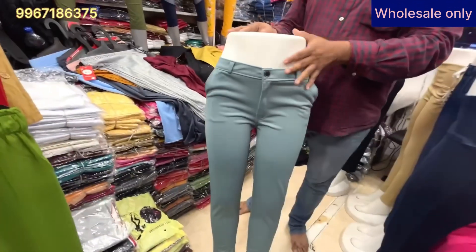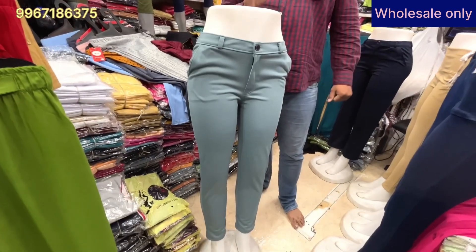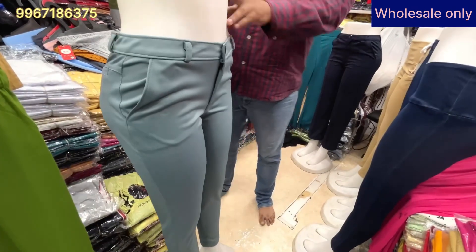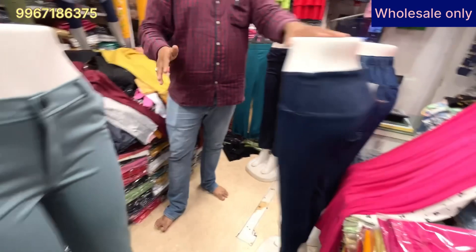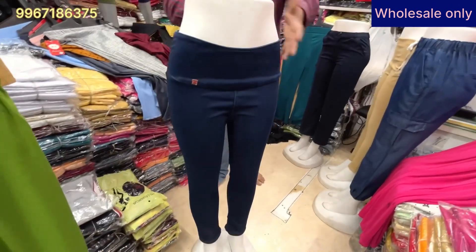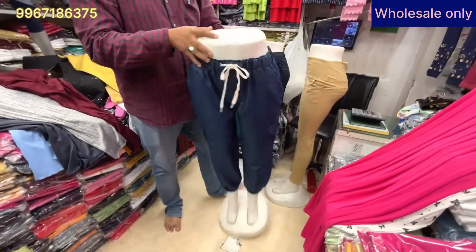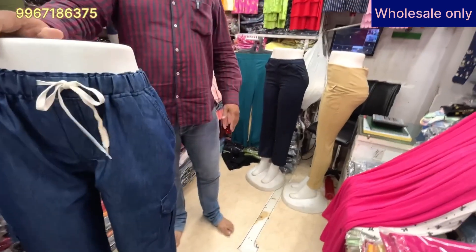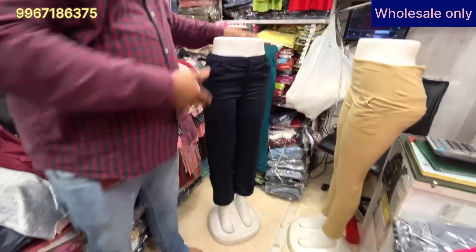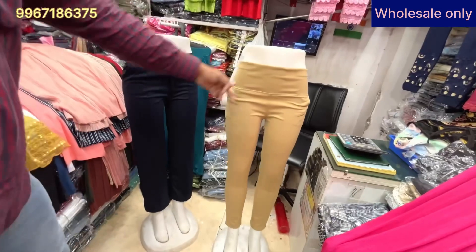This is a very formal pant from our own manufacturing at 290 rupees, available in 13 colors, in sizes 28 to 36. Wholesale rate is 290 rupees. This one is 250 rupees — it's a denim pant, available in both Italian and Indian fabric. This is 290 rupees. Size range is 28 to 36. This is also available in formal pants.